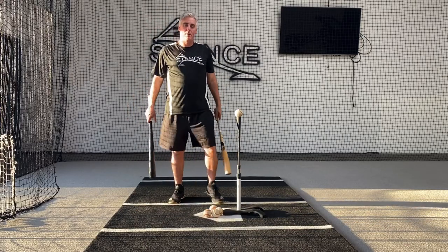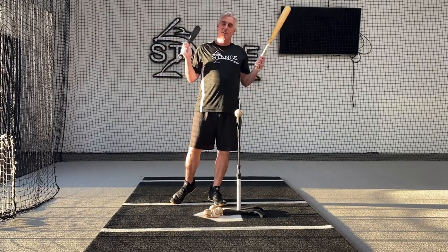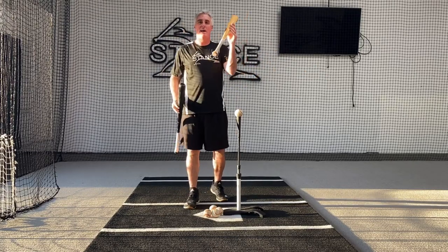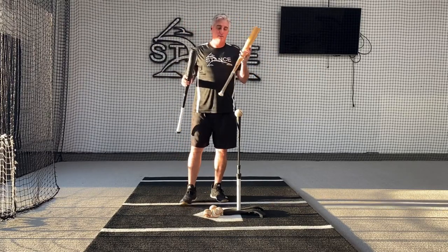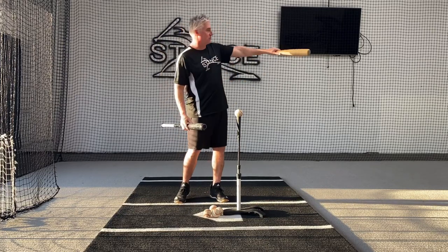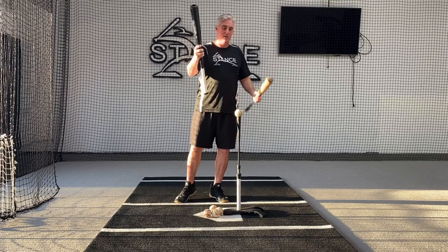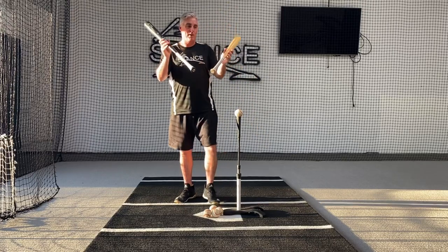All right, guys, this is for our members and hitting customers that do lessons with us on a regular basis. I have two bats here. If you have a short bat, all these drills can be done with a short bat — the one hand drill is going to be a short bat. Or if you have a real bat, this is a 34-inch wood bat, you can use that as well and choke up. I want to bring them both out just to show you.